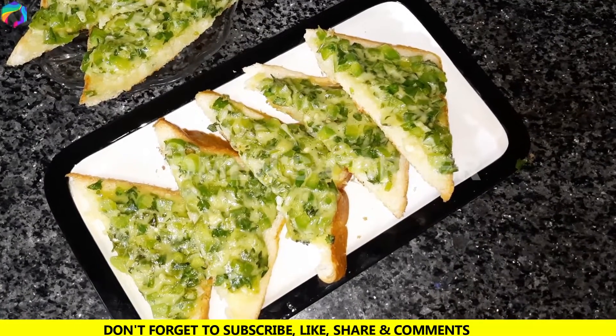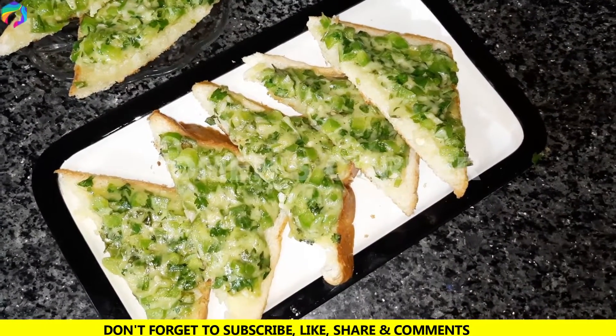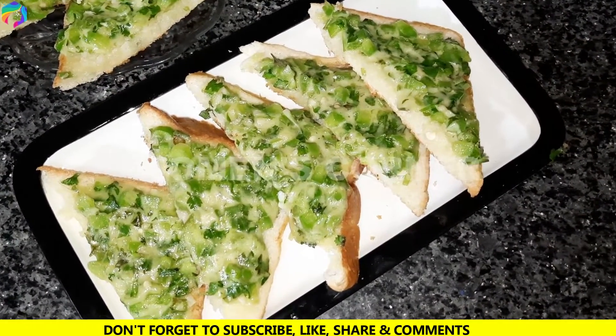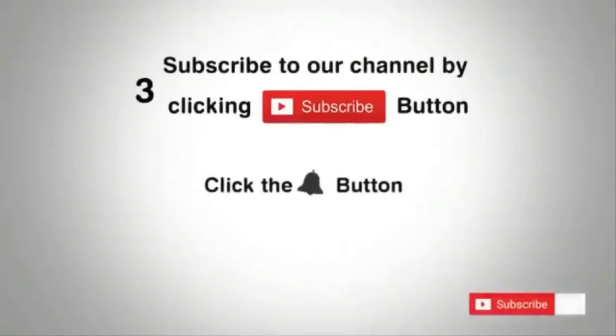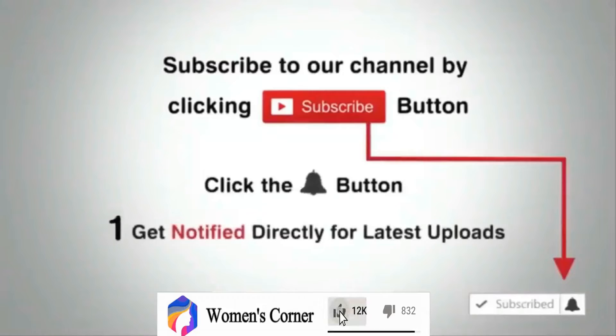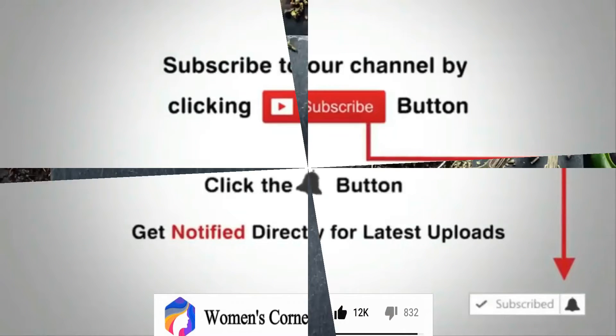If you liked this video, please subscribe, like, and share. Subscribe to our channel by clicking the subscribe button, and click the bell button to enjoy the latest uploads from our channel.